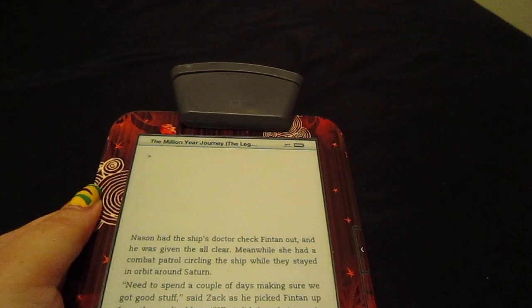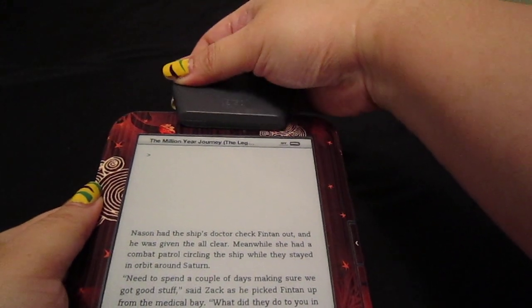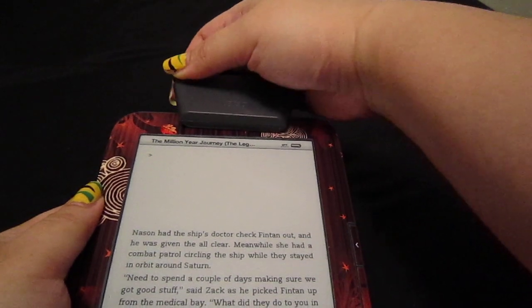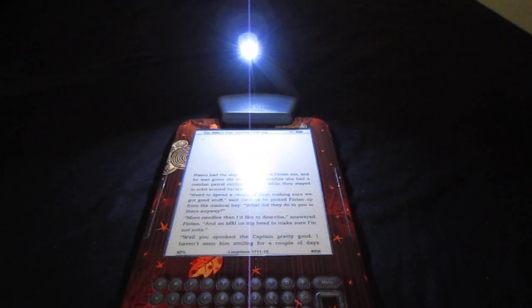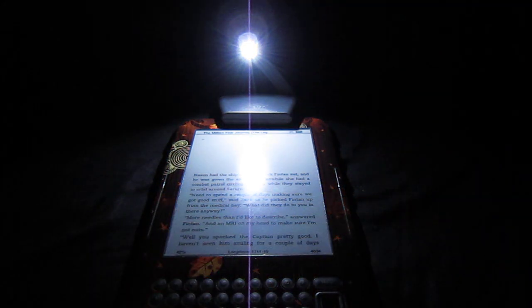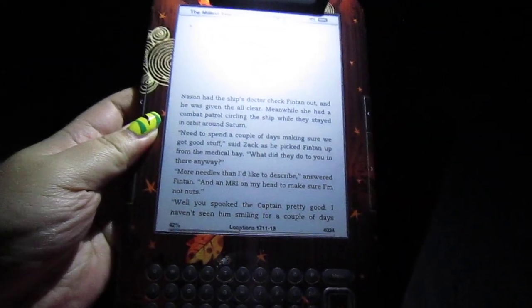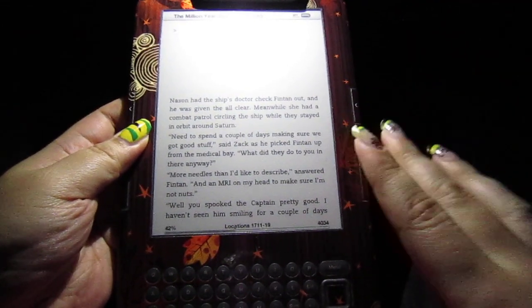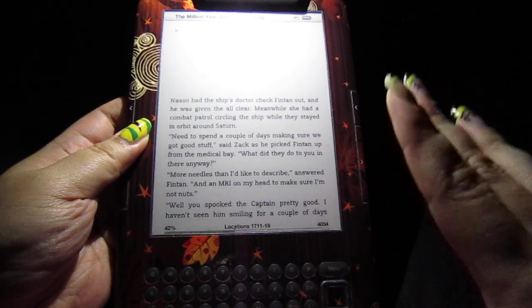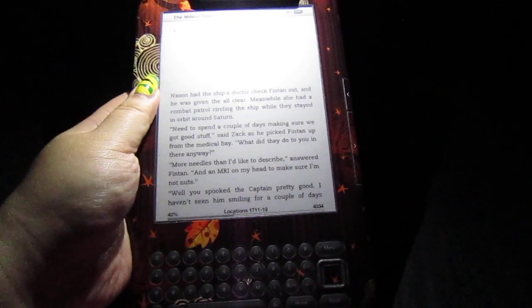I am going to turn off the lights to show you how bright this really is. Let me turn this thing on again. As you can see, this is quite bright, and this is actually to my satisfaction. This is the level of brightness that I like, and I am happy with how bright it is.